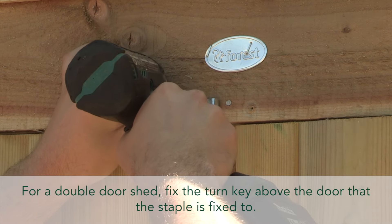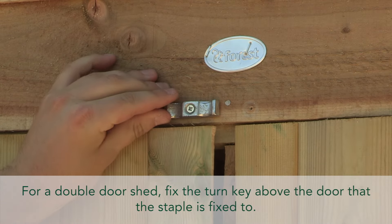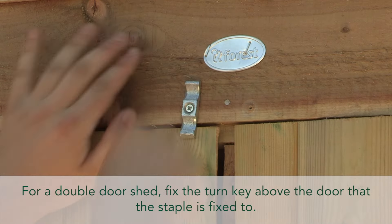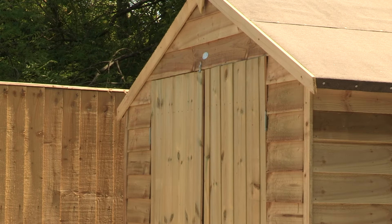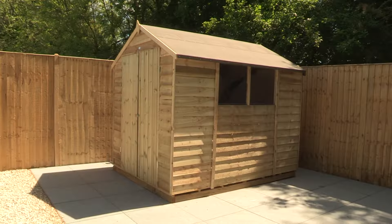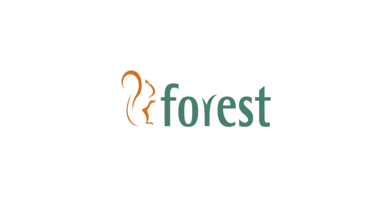For a double door shed, fix the turnkey above the door that the staple is fixed to. Visit the Forest Garden website for more information.